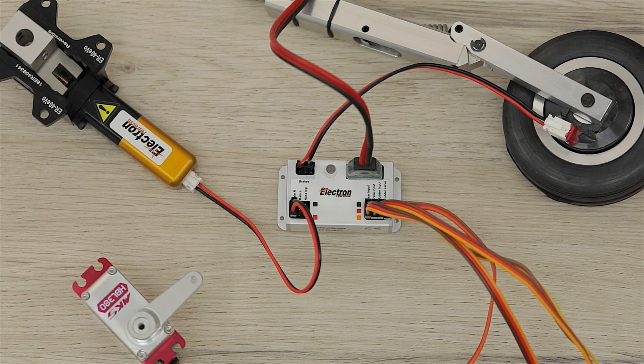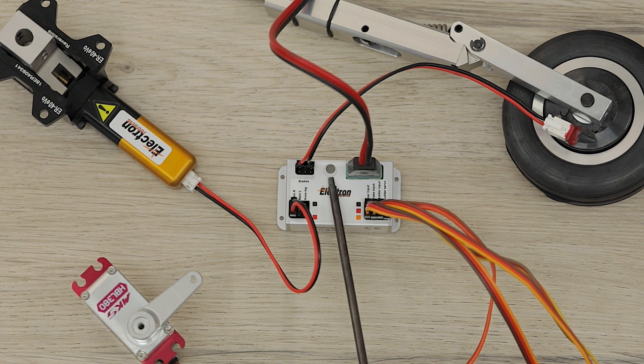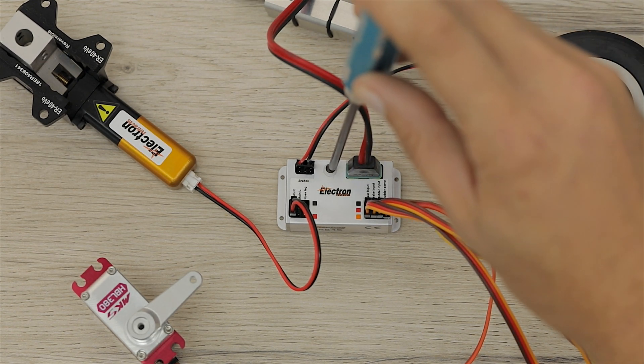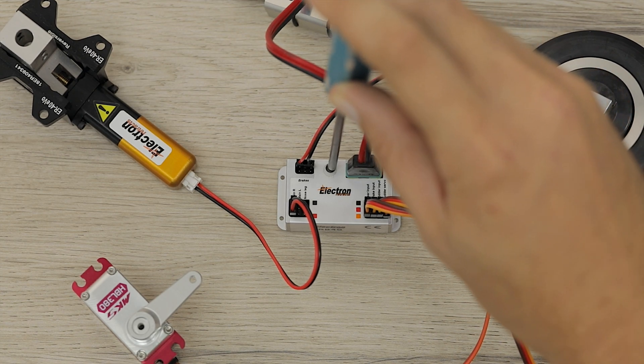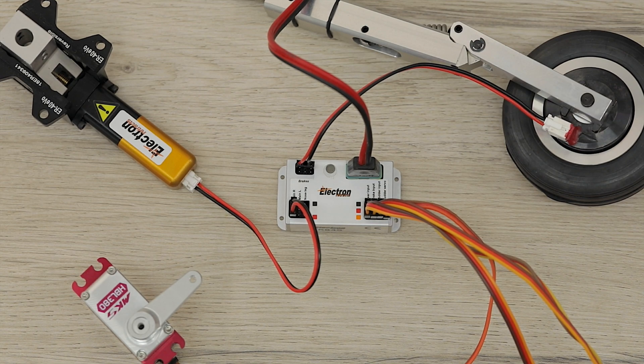Setting up the RB45 is very straightforward and is done entirely via this LED button. To enter setup mode, press that button whilst you power your model on at the receiver. Wait one to two seconds after turning on and release. That LED button will now be flashing with a single flash, indicating that we have entered setup and can now set the closed position for our gear.